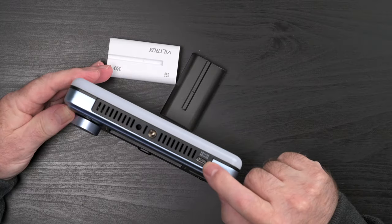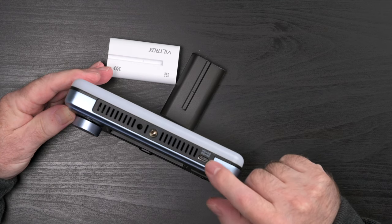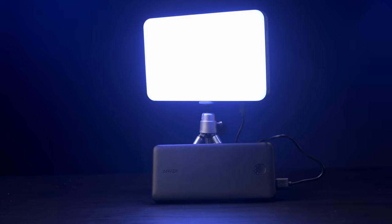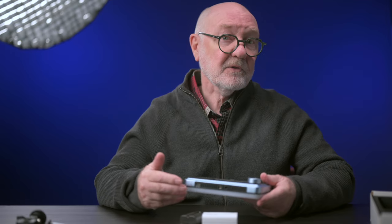It also has a USB-C input for 5V 2A (10 watts) or 9V 2A (15 watts), so you'll get the full 15 watts with a 9-volt PD power source. With any of my existing power banks — say the Anker PowerCore 20,000 mAh unit — I'm really set for as long as I'll ever need.